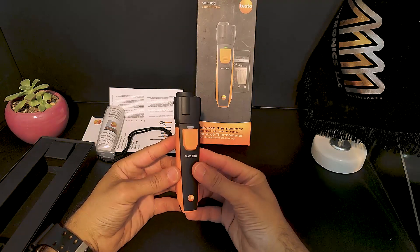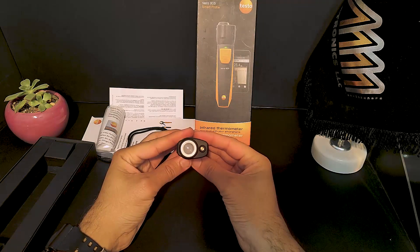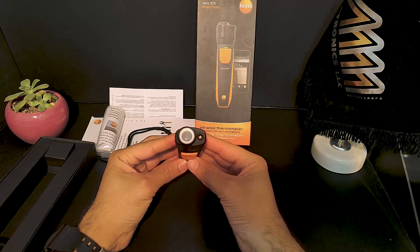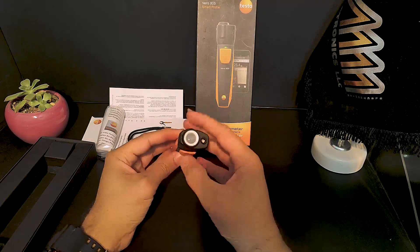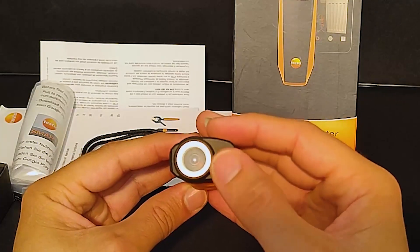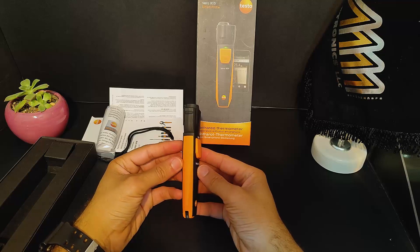Here you can see the front and outside of the device with buttons for easy use. One really cool feature is the device's laser light — it helps to target the area you're measuring accurately.